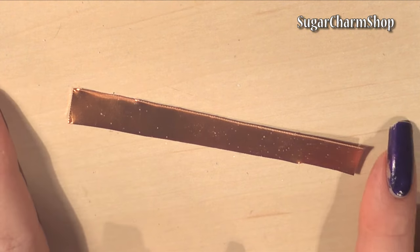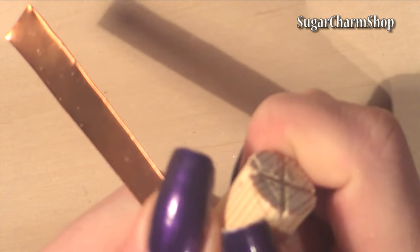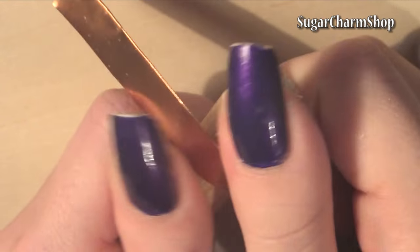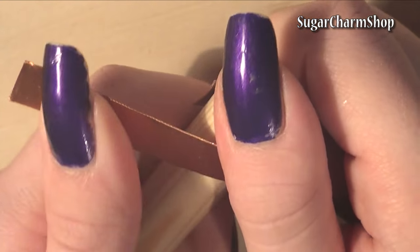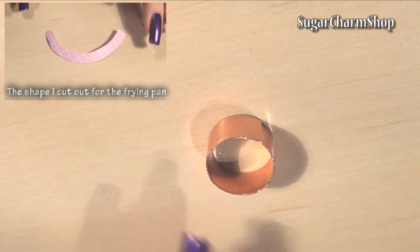I first cut a strip from a 0.4mm sheet of copper and bent that to get the size of pan I wanted. I then soldered the two ends together.